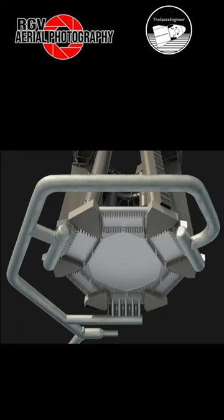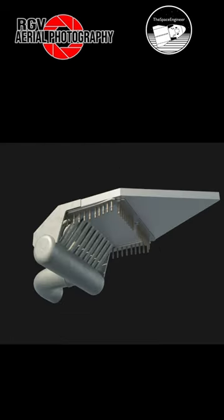After a lot of observations of aerial photos, along with some ground shots, we have now come up with a theory as to what these may be used for. In this render by the Space Engineer, we see how these strangely shaped thick steel plates could connect the bottom of the OLM. These plates were first seen at the launch site on our June 2 flyover.